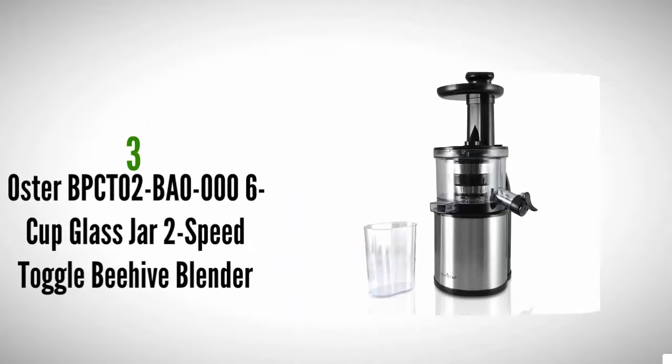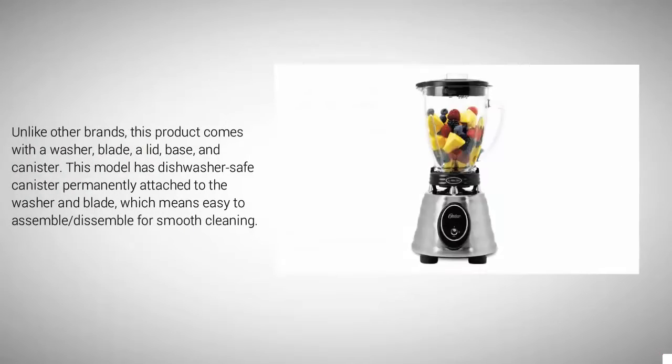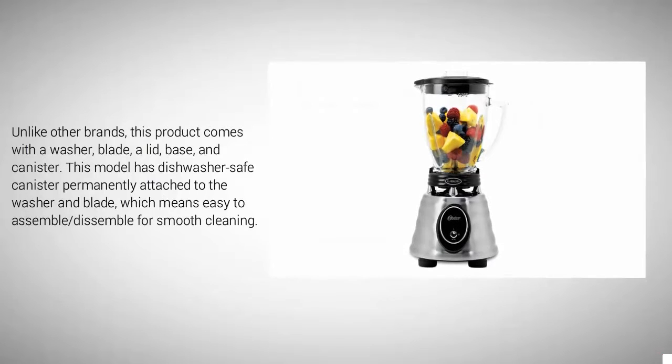Starting at number three, this blender is best for creating a variety of delicious frozen drinks and food items such as chutneys and shakes. It is capable of blending frozen foods superbly while also working well on hard and soft veggies and fruits such as kale, ice, bananas, spinach, and roots. Its robust 600-watt motor is clearly more effective than average 450-watt equivalents. Unlike other brands, this product comes with a washer blade, a lid base, and a canister — the dishwasher-safe canister is permanently attached to the washer and blade for easy assembly and cleaning.